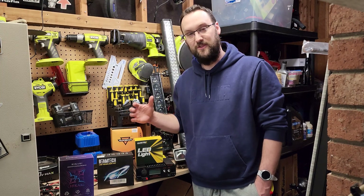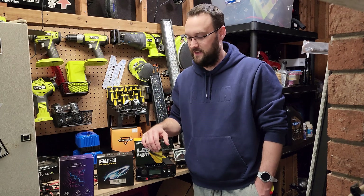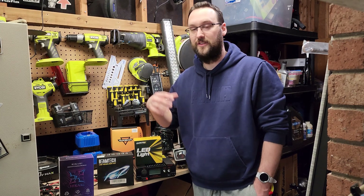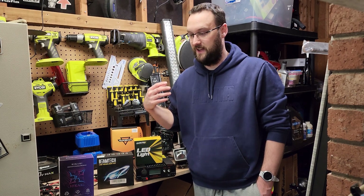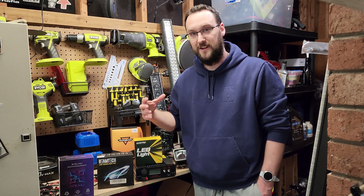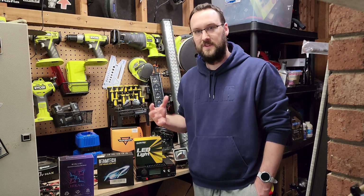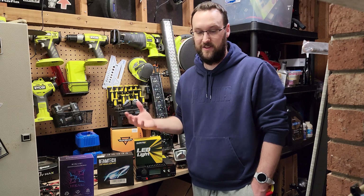Hey everybody! Welcome to the first video in this new series that I'm excited to bring to this channel. In this video I'm not actually reviewing anything, but I plan on adding a lot of content in this series. I'm very excited about it — it's something I've been thinking about for a while now, so I'm pretty excited to start this series of videos.